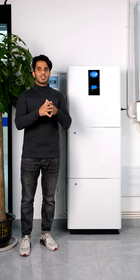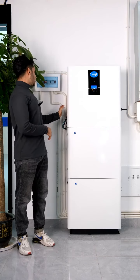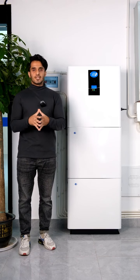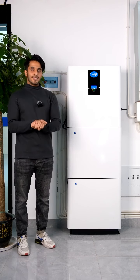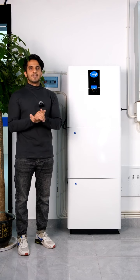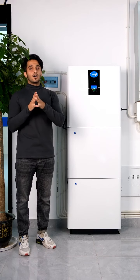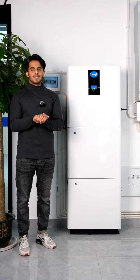You can charge these batteries from the grid using the AC input. You can also use the AC input to power your household load, making it easy to connect to the grid. Solar panels provide DC current to the inverter, which converts that DC current into AC current for your household load.